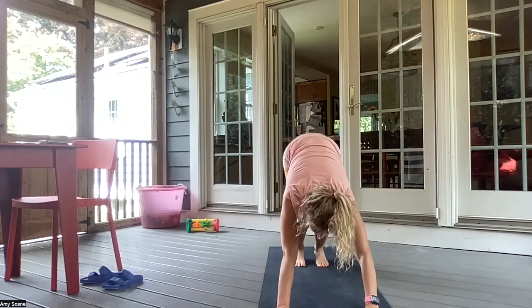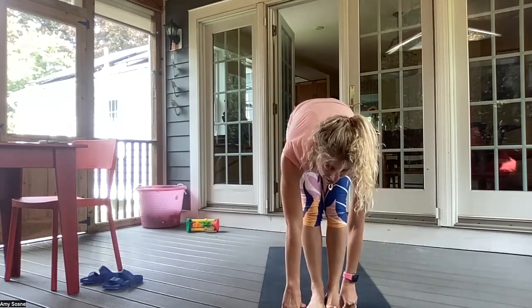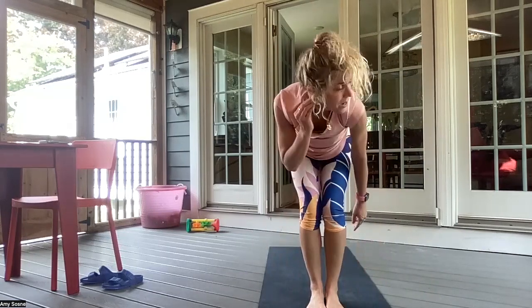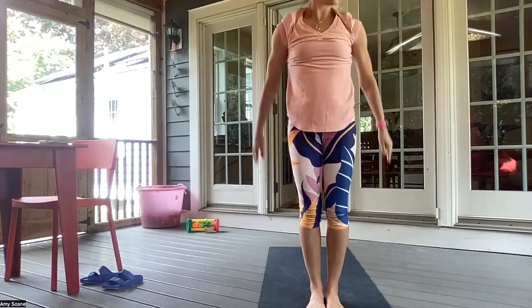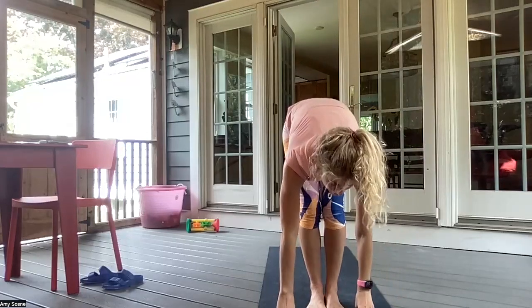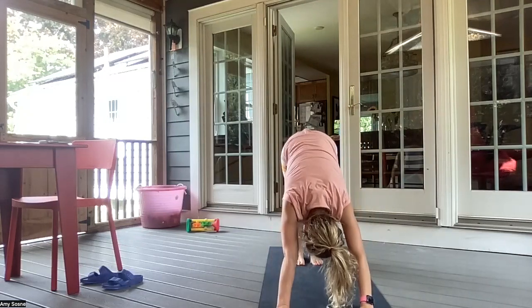Inhale, bend your knees, gazing forward. Exhale, walking or hopping feet to hands. Inhale, halfway lift. And exhale, forward fold. Inhale, sitting back in chair pose — Utkatasana. Exhale, hands to heart center. Inhale into your chair pose. And exhale, forward fold. Inhale, halfway lift. Exhale, chaturanga. Inhale, up dog. Exhale, downward facing dog. Right leg up. Right foot between the hands — Warrior One.